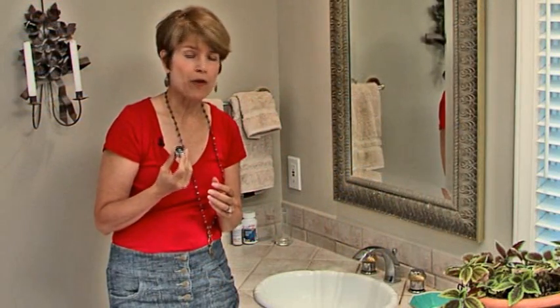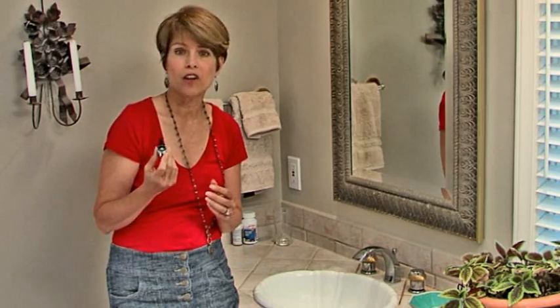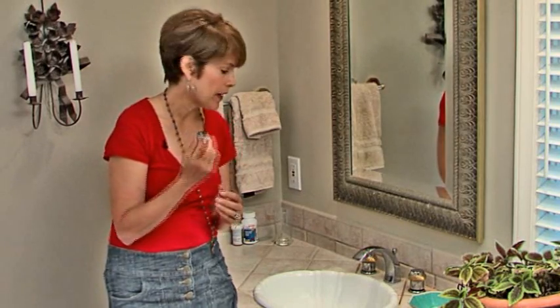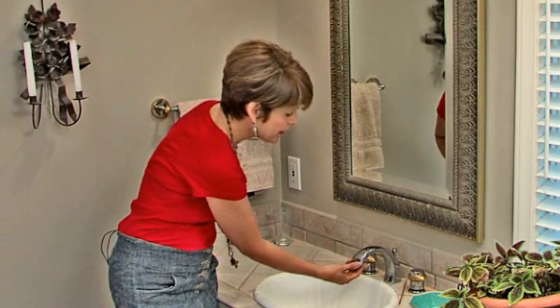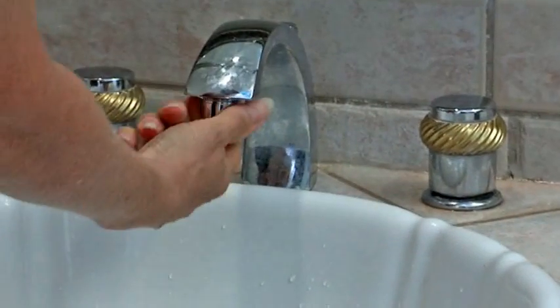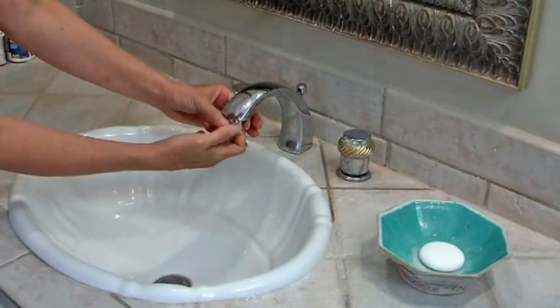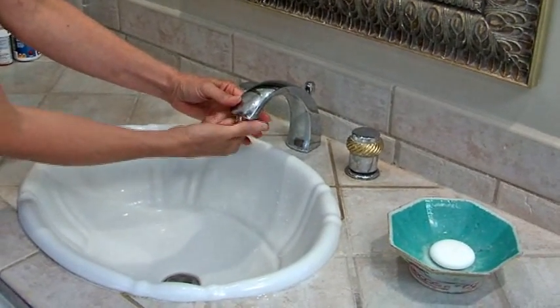Just like with a shower head or a kitchen faucet, you want to make sure there's a faucet aerator on every faucet in the house — it screws in really easily just like so. These cost about 50 cents or a dollar at your local hardware store and they'll save you a lot of water over the course of a year.